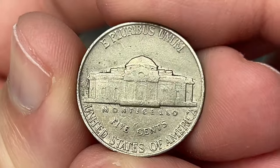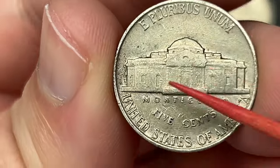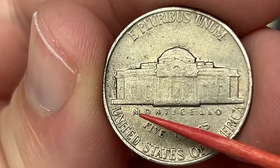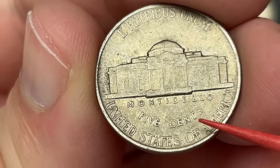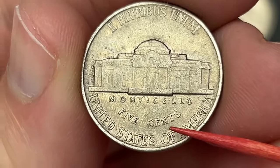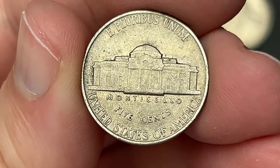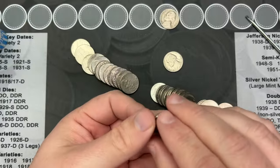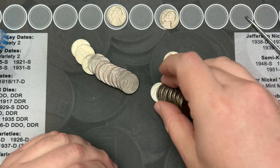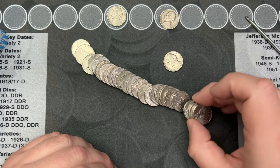This one — oh, 1939, very nice! 1939 from Philly. Now you can find one of the best double die reverses on the 1939 Philly, and we should be able to see it in the camera if this was it — I don't see it, but I'll be double checking that. Cool, it's a 1939 and a 1954. There could be some others in here.